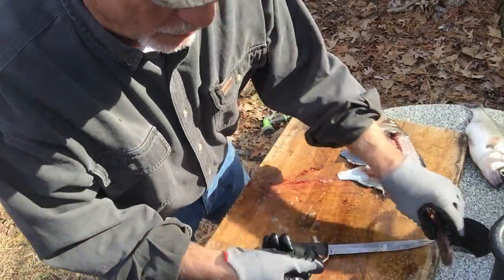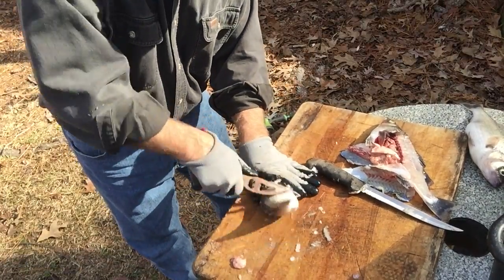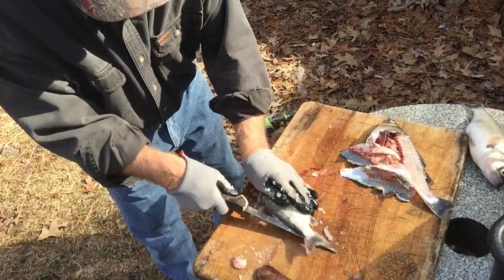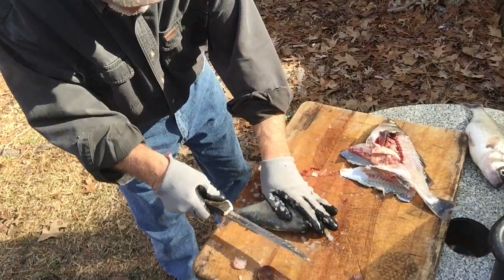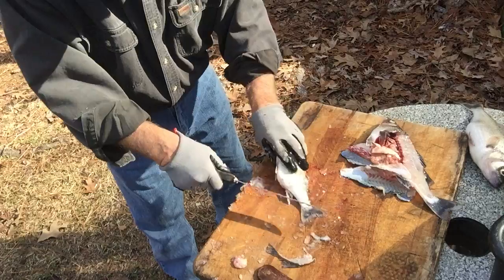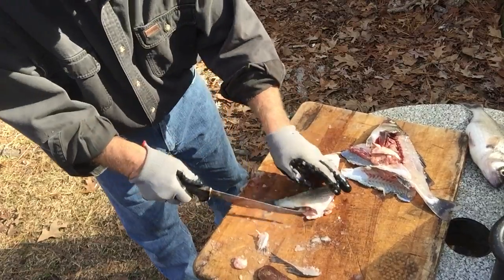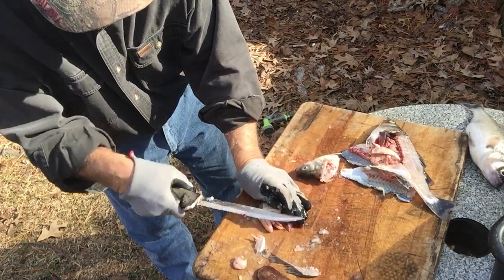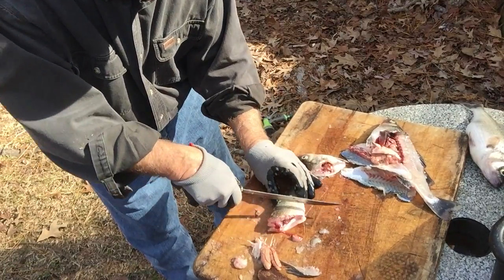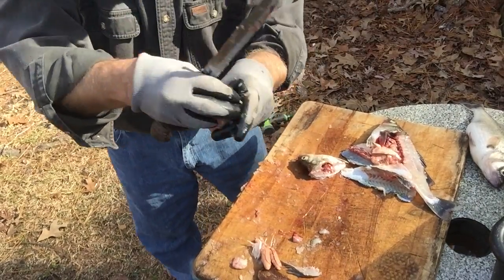Now, if you're going to scale one — if you've got a little one, too little to fillet — what I normally do is knock the scales off real quick, take the knife, cut on each side of the fin, pull the fin out, cut it at the bottom, pull the fin out, chop him across the head, then go in and out with the knife and put a couple of notches on him. I like to fry them with the notches. And you've got a white perch scaled whole fashion with the bone in it.